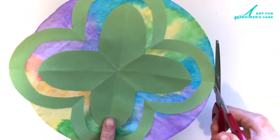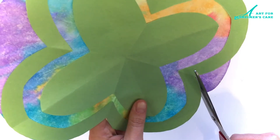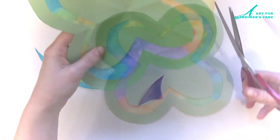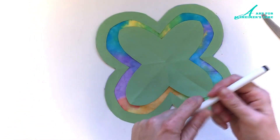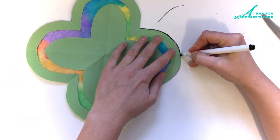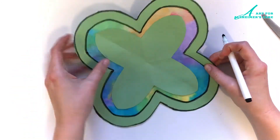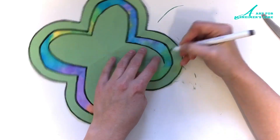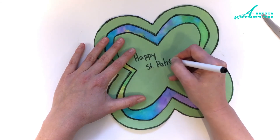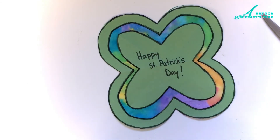So at this point all you have to do is trim off the bits of the coffee filter that are sticking out beyond the edges. Now you can leave your project looking like this, or I chose to outline it with my black marker just to make it pop a little bit more. So I went around all of the edges and then wrote my St. Patrick's Day message inside, and added a few lines to make it look like a cloverleaf.